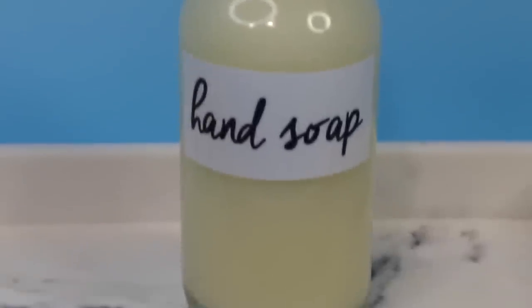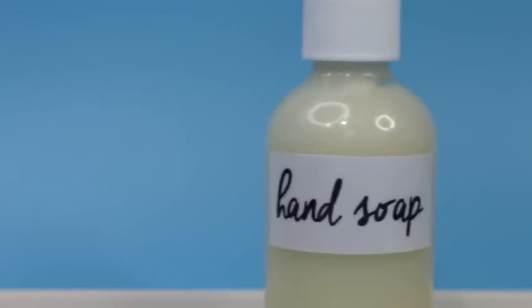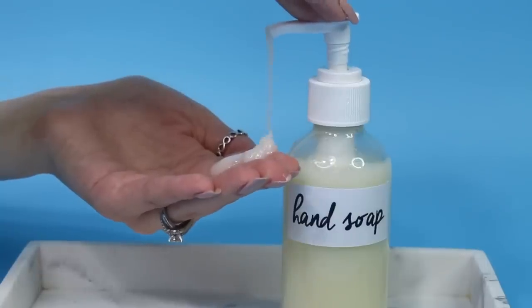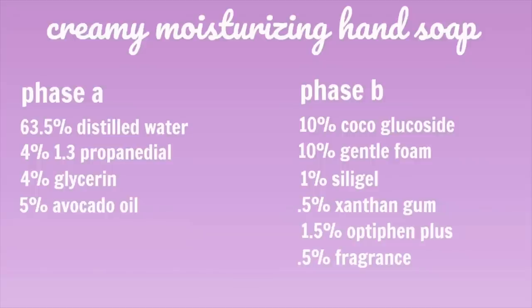Hey, what's up everybody? So today I'm going to be showing you guys how to make this creamy, moisturizing hand soap. I absolutely love the texture of this soap because it's super creamy and it's really moisturizing as well. Here's the formulation I have typed out into PerSense for you guys, so you can just easily transfer this recipe to however much you want to make.